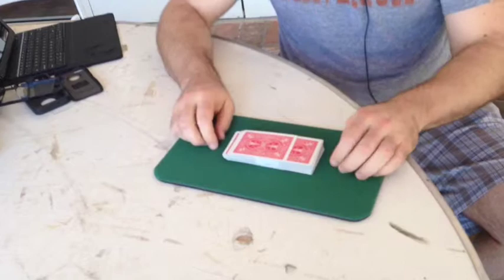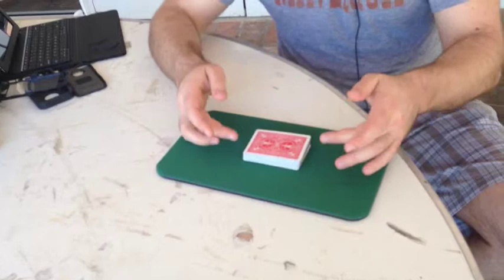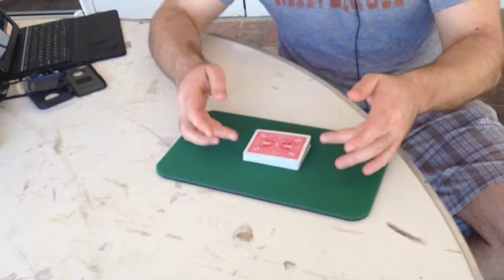We'll do a whole other tutorial on the actual mechanics of the shuffle, but I just wanted to point out that the very best shuffle takes place on the table because there's nowhere where anybody at your extreme angles or across from you can get a peek at any of the cards.